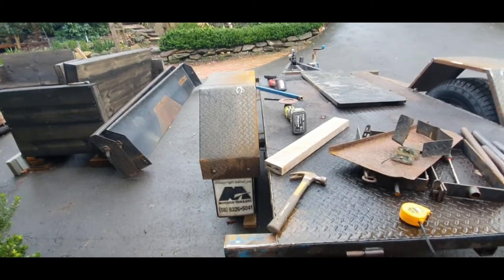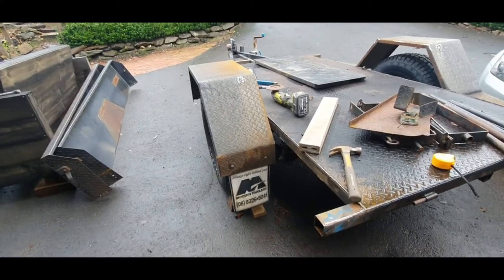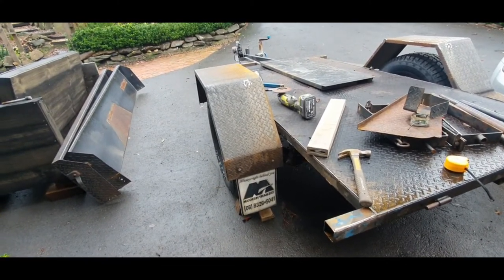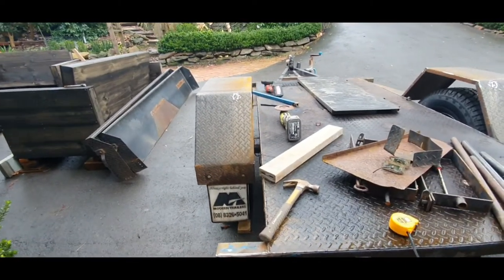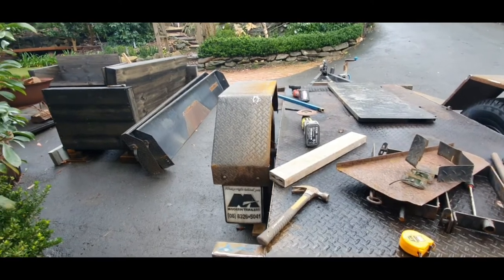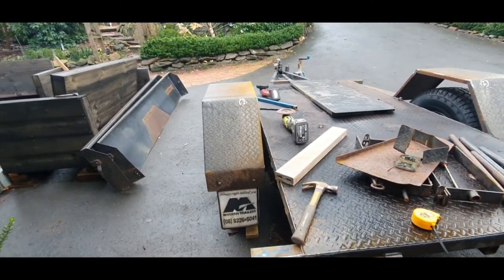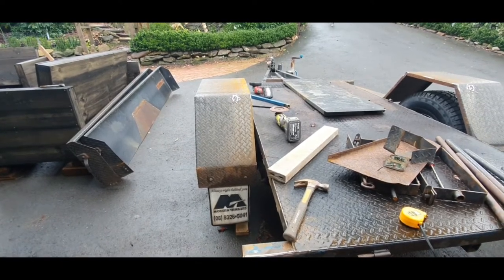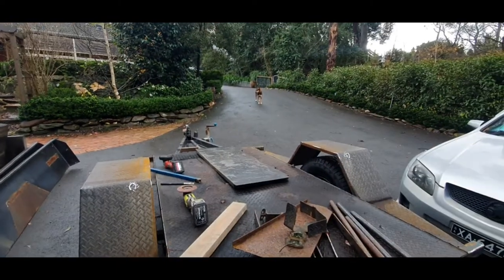My rationale here is: let's say I had a problem with one of my wheels and had to put on a standard offset wheel — which is what's on there right now — there'll still be 30mm of clearance, it won't rub on the inner guard, and it still allows for articulation.